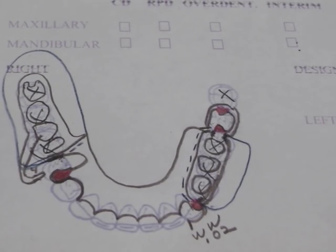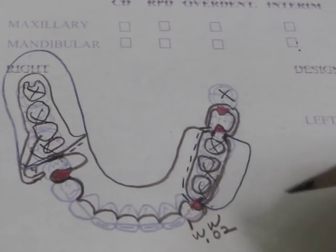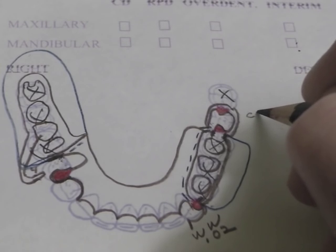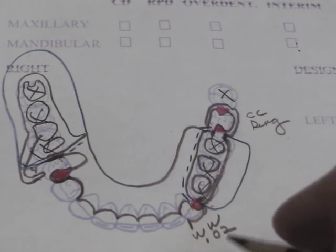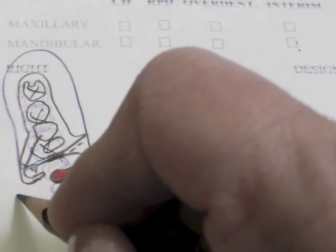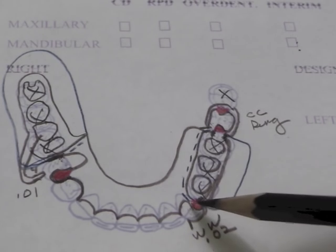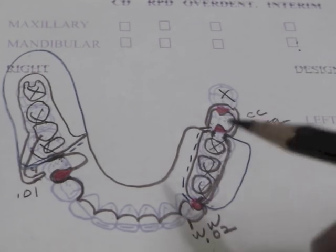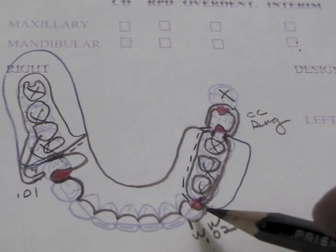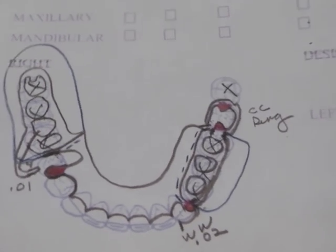I'm going to give myself some little notes: cast circumferential ring clasp here, wrought wire to a .02 undercut, I-bar to a .01 undercut. Other things you might want to note is if you would do tube teeth in this area instead of base attachment, or if you were doing an acid etch cingulum wrap. We have some other designs that we could possibly use on this, and I do want to present those to you.